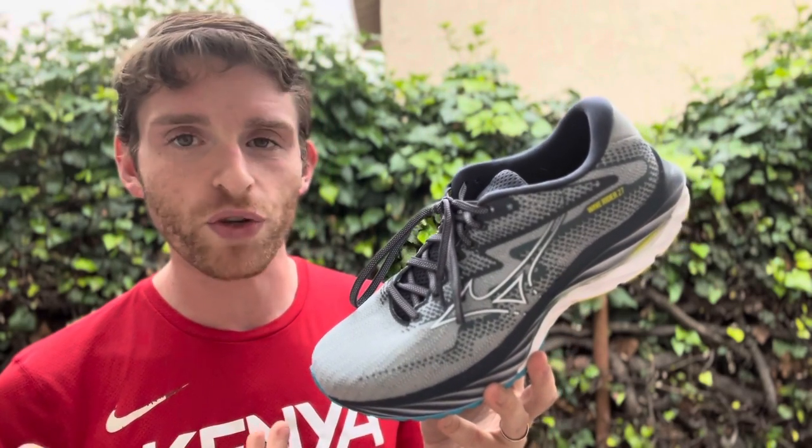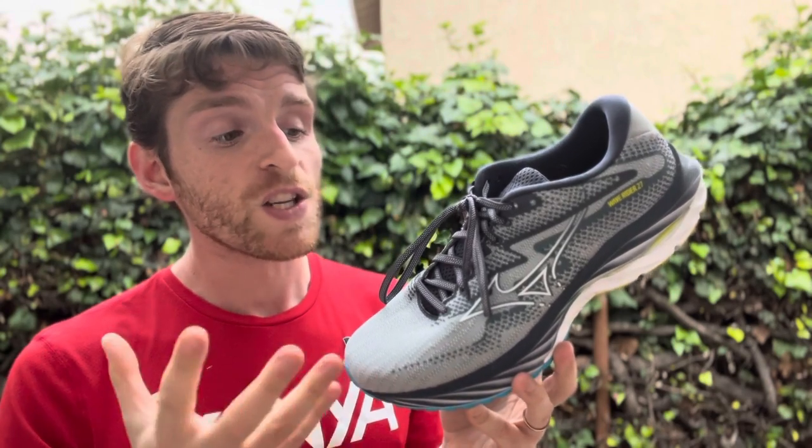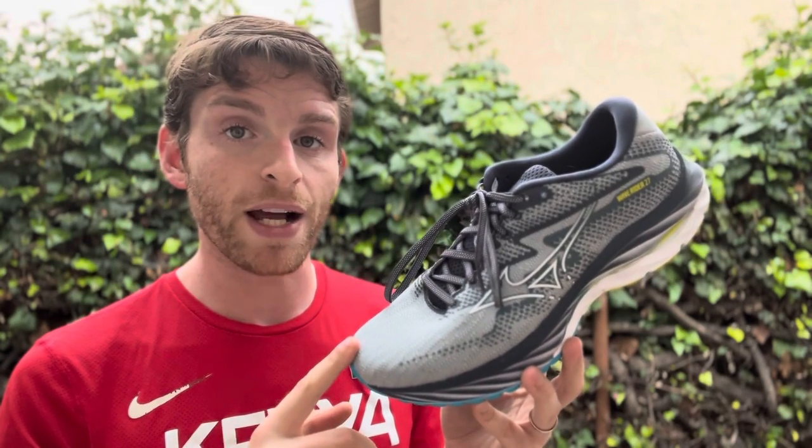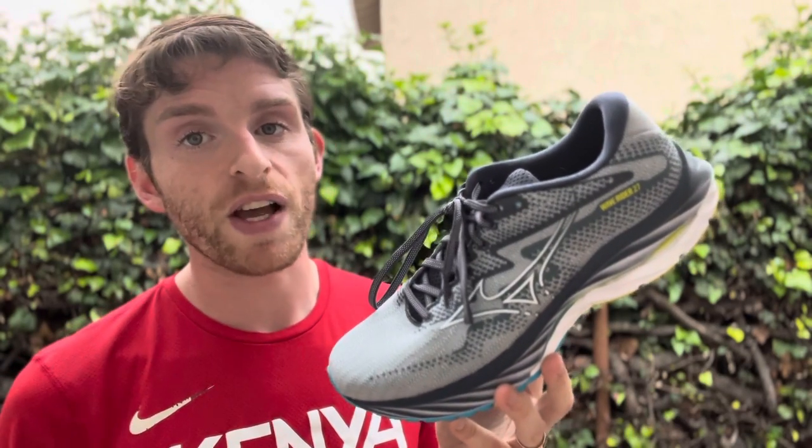So let's talk about what's going on with this shoe. It's supposed to be an upper update, although to be honest, the sole also feels different. Specs wise, coming in at 9.9 ounces for men's size 9, 8.3 ounces for women's size 8, and 12 millimeter drop as it always has been.